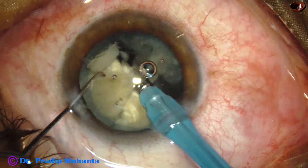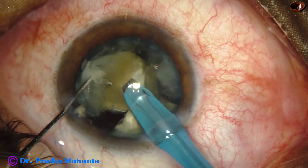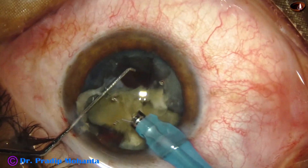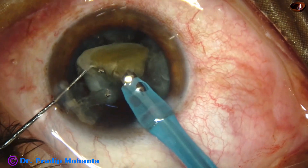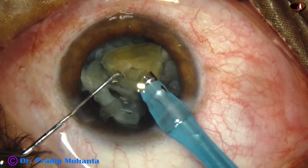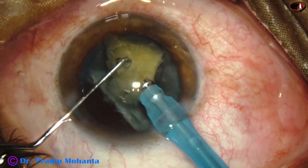And now this is the third fragment. At this time, I am trying to detach the epinucleus shell and using it as a cushion. The epinucleus — getting only the nuclear mass — the epinucleus is protecting the PC.